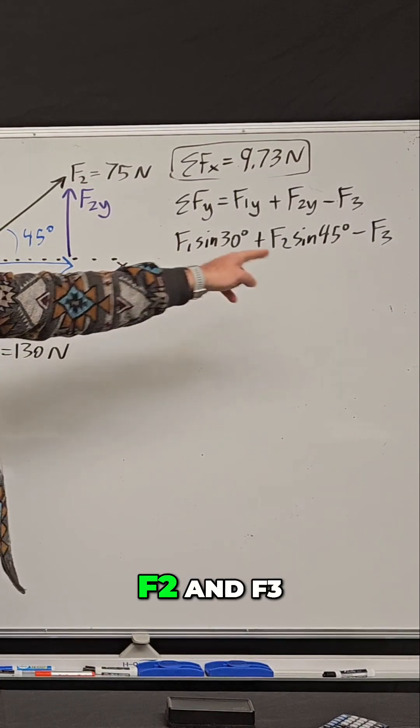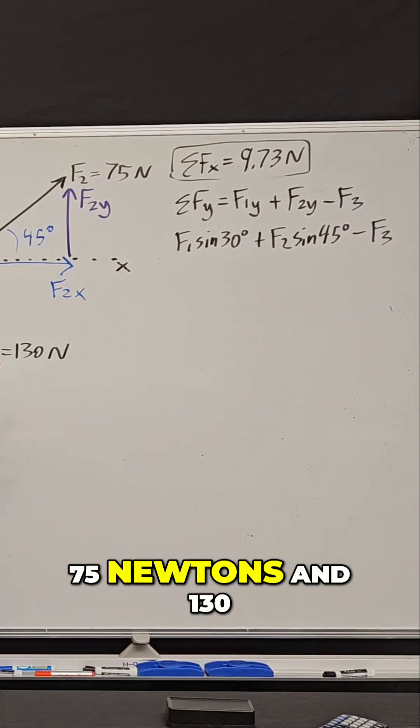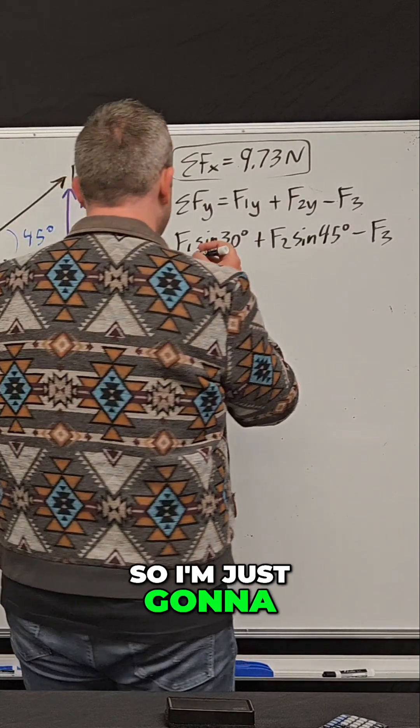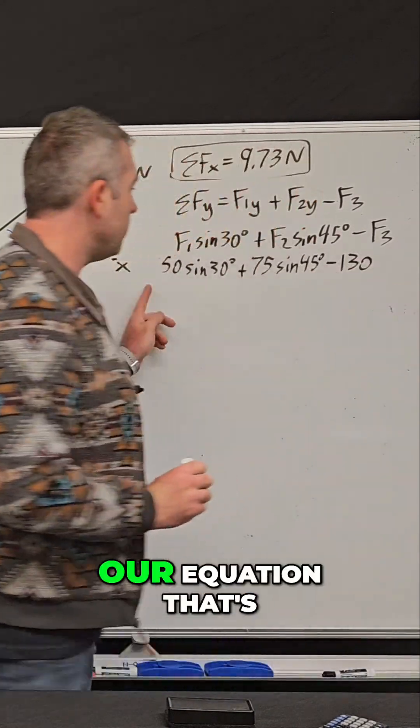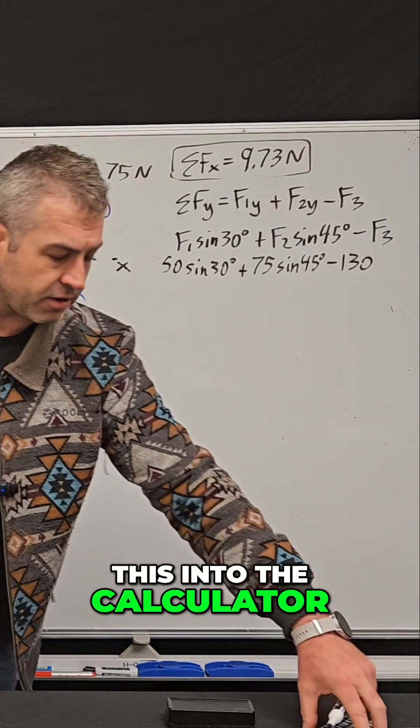So now remember F1, F2, and F3 — these are known values. That's 50 newtons, 75 newtons, and 130. So I'm just going to plug that in. This is our equation that's going to give us the total force in the Y direction. So now I can just plug this into the calculator.